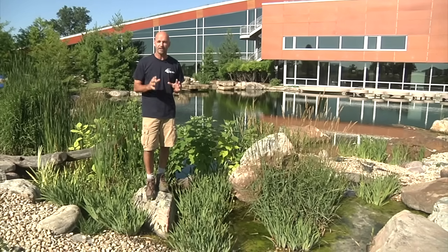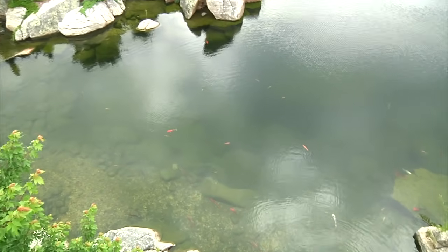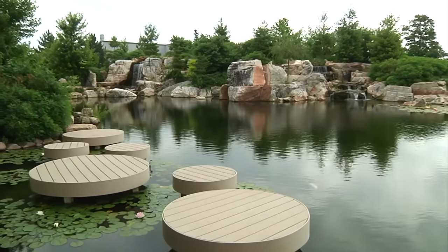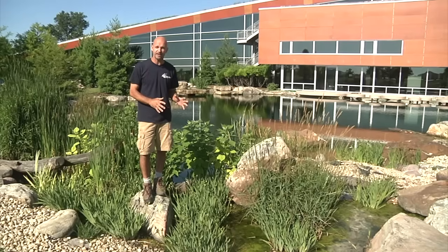Whenever we're thinking about a wetland filter, we're looking for pristine water quality. We want to deal with dirty water situations, high fish loads. If you have a recreational-style pond where people are going to be getting in and out of the water, you're looking for good water quality — that's what this is designed for.